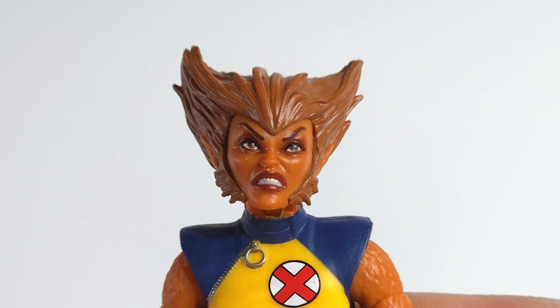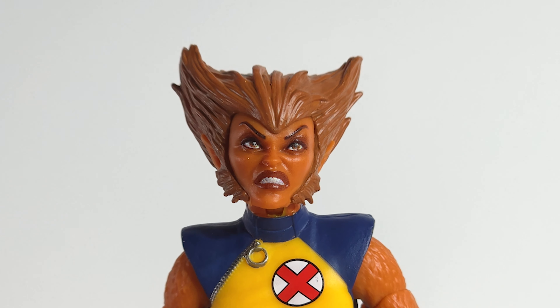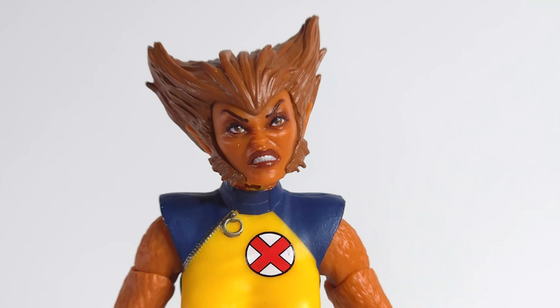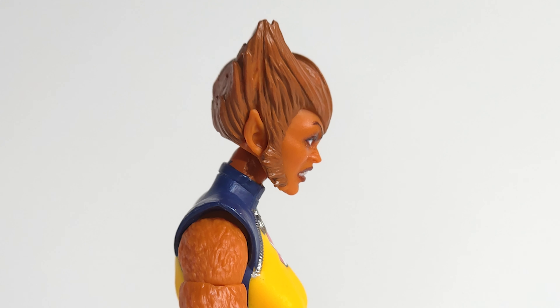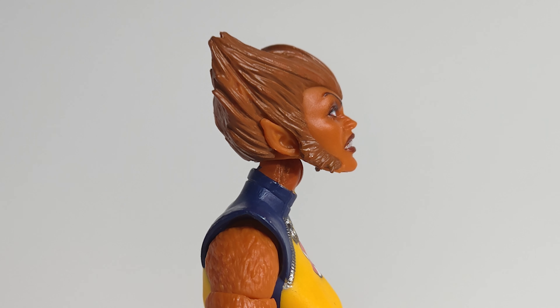We got a 360 up top — it's really loose. You do get a nice tilt left, nice tilt right, and down. The head sculpt actually looks better with it tilted down — it looks totally different. Looking up, she's got that crane neck.